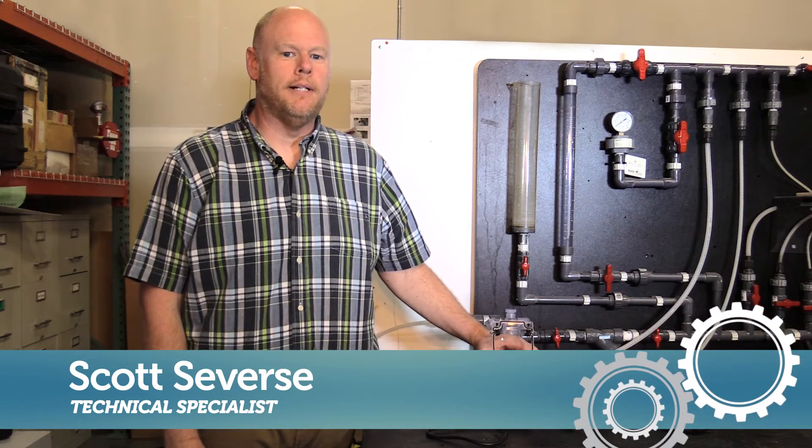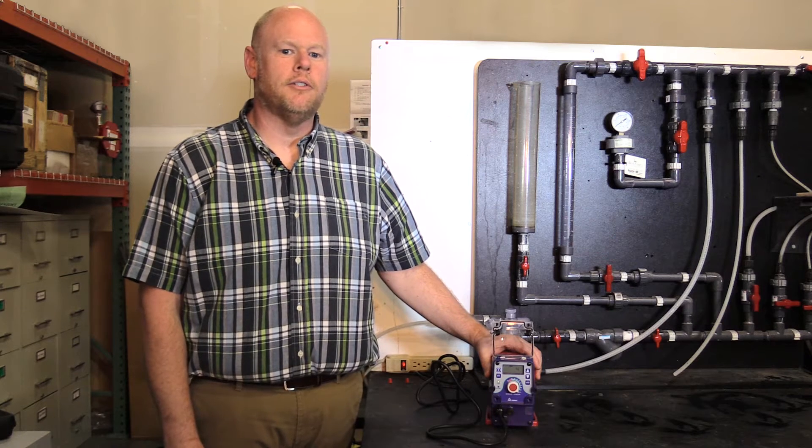Hi, my name is Scott. I'm going to show you how to program your pump to run off of a flow meter in external mode.